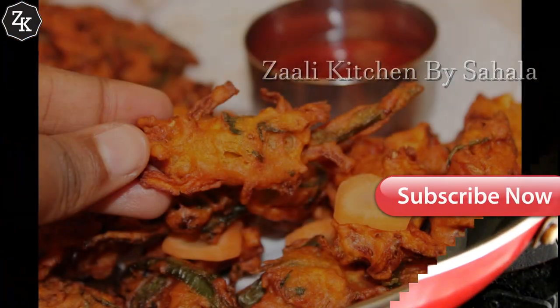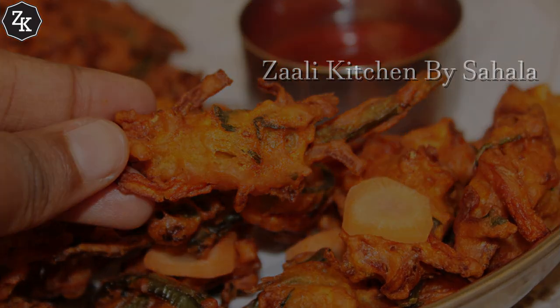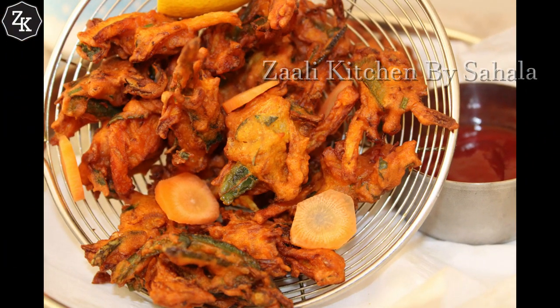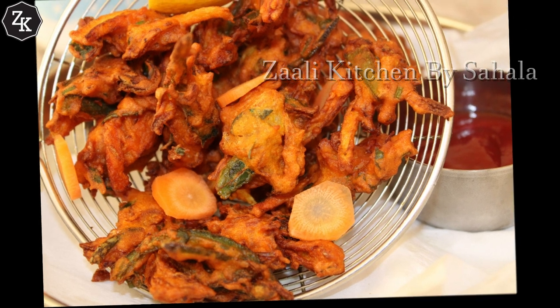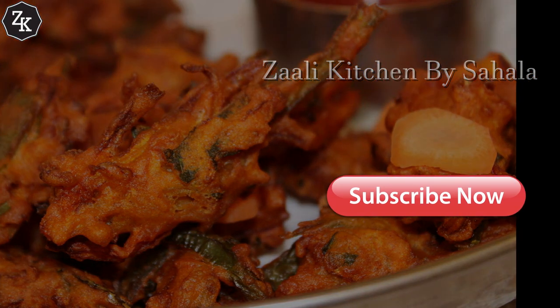If you like the vegetables, please give me a thumbs up. If you like the video, please like and share. Please subscribe. Thank you.